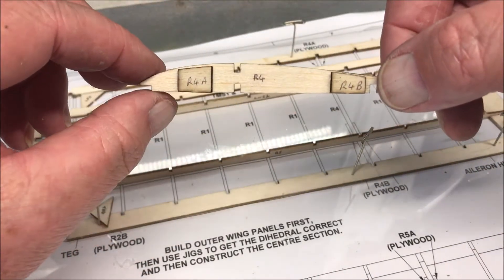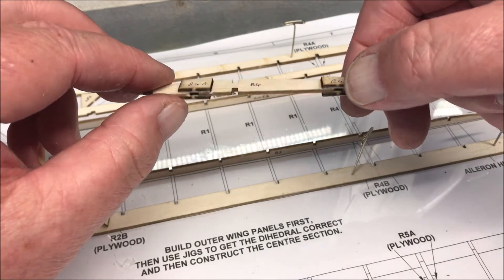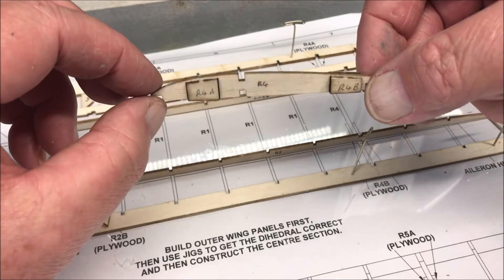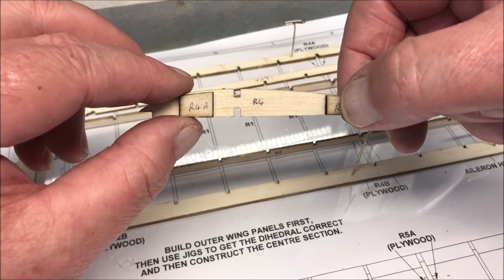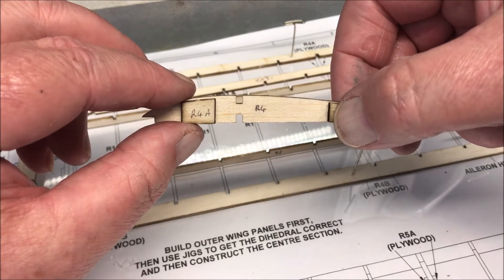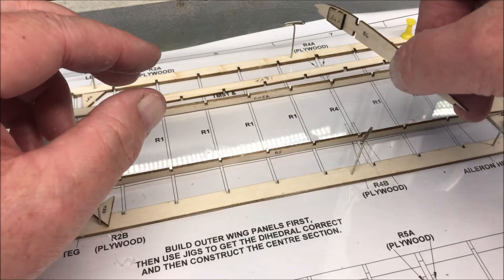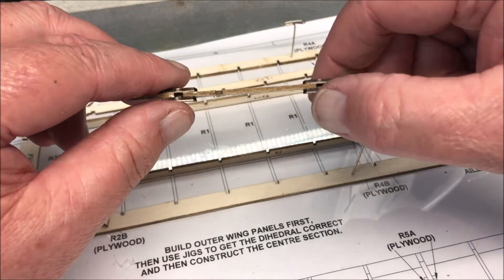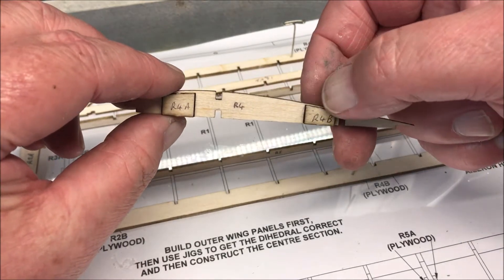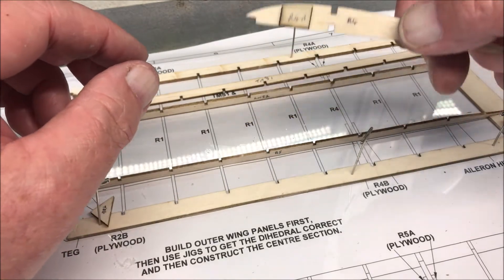You will also get the same with R4. As previously mentioned, it's always best to mark everything before you start this model, because especially with these — a good example here with these ply doublers for the outer struts — they are cut to go just below the surface of that top rib, so it's important to make sure you mark these up.